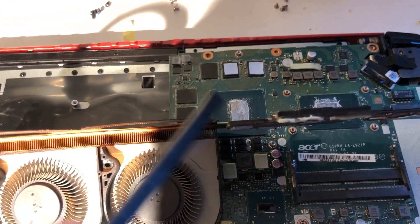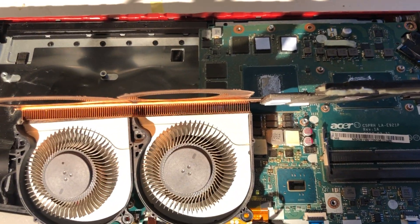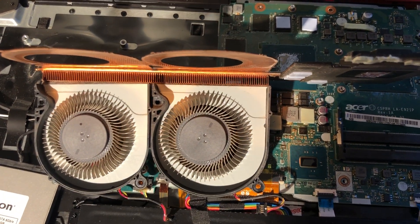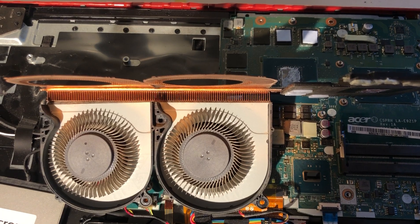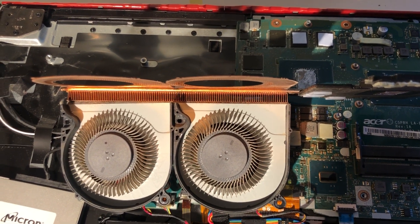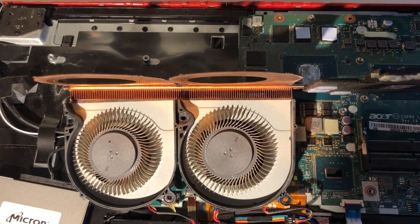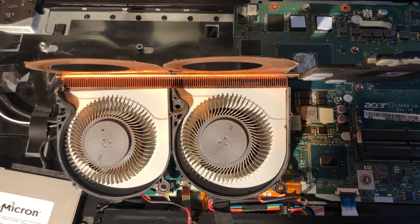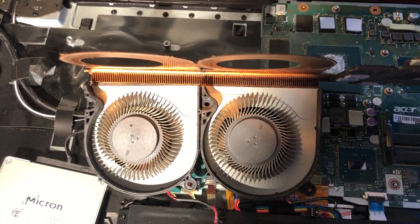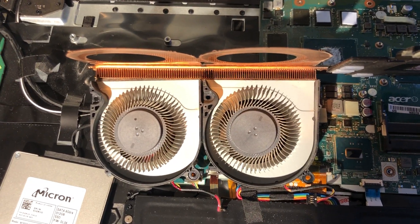It's actually more important to have good airflow here than amazing thermal paste. Right now I'm using Thermal Grizzly, one of the best I could find here in Sweden. Previously I used one with almost half the thermal conductivity of Thermal Grizzly and it worked fine for almost two years — until the dust buildup hit.